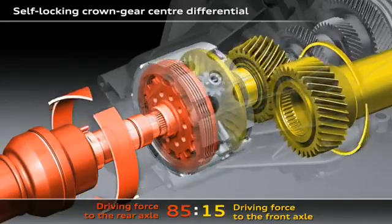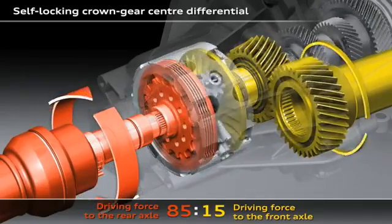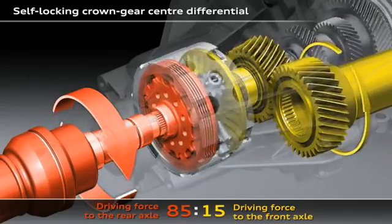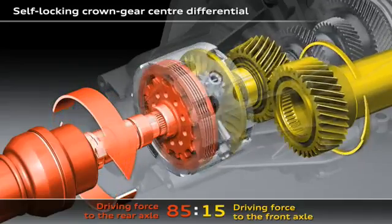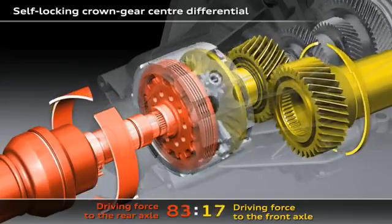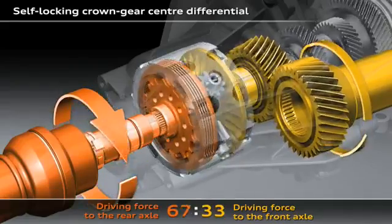If, for example, one of the wheels on the front axle starts to spin, the crown gear center differential will immediately spring into action. Up to 85% of the drive force will promptly be fed to the rear axle. This can be seen here with the two turning differential gears.